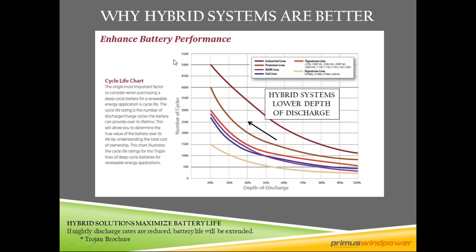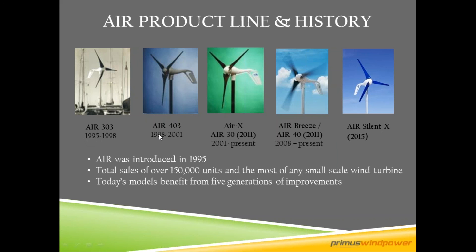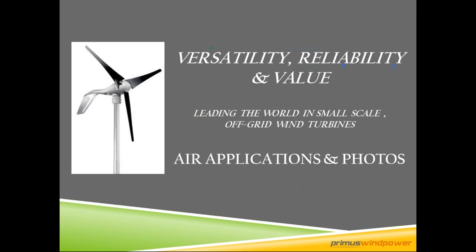We've been around for a long time, starting in 1995 with the Air 303, and in 2015 we launched the Air Silent X — many generations of improvements. We are by far the largest seller of small wind turbines on the market, now over 160,000 units sold. Our turbines are on every continent, so parts and pieces are accessible anywhere in the world.